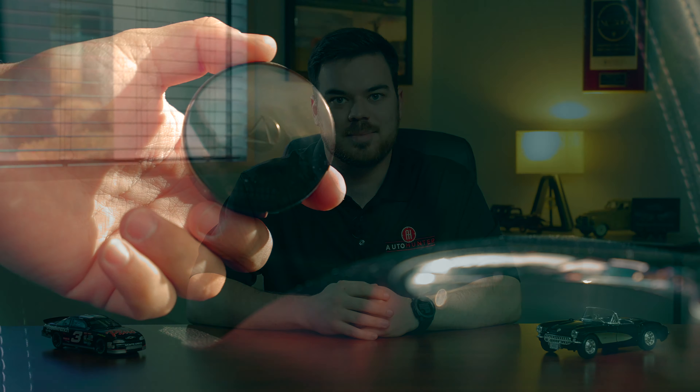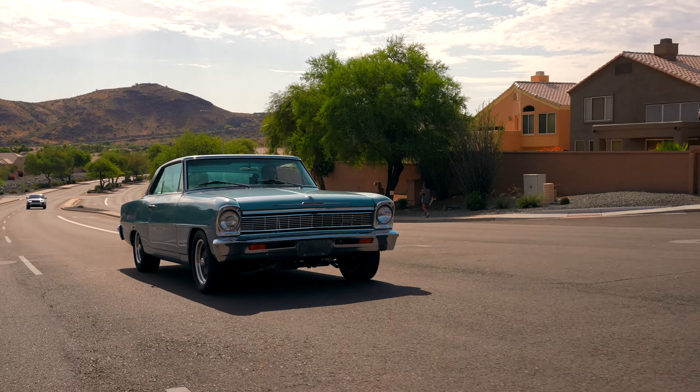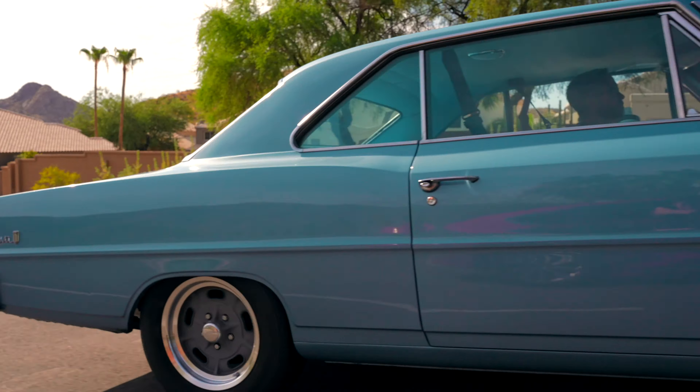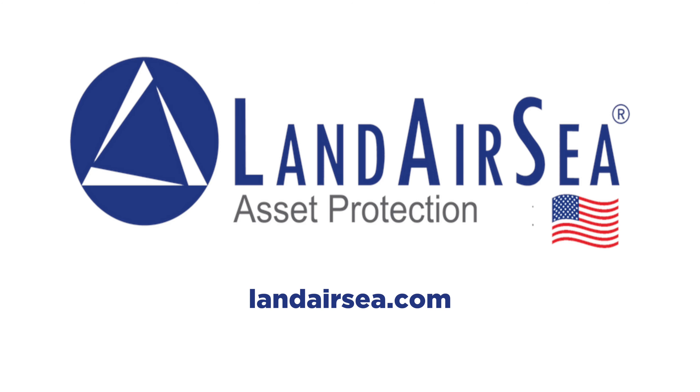But before we kick off today's video, let's hear a quick word from our sponsor. Today's video is sponsored by Landair C. Keep tabs on all your valuable assets from the palm of your hand. With Landair C, theft is temporary. Visit LandairC.com to order your Landair C GPS unit for your classic vehicle.